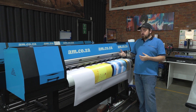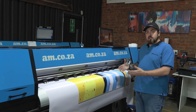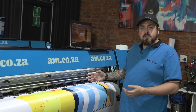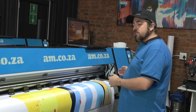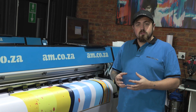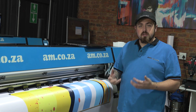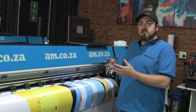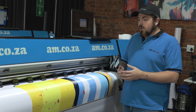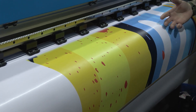Here we have our 1.6m UV printer. What makes it UV is the UV light located on either the left or right side of the print head, which cures the ink instantly as the head moves left and right. That means when you are ready to cut this job off you can start using it immediately. It also produces a matte finish rather than a gloss finish like eco solvent.